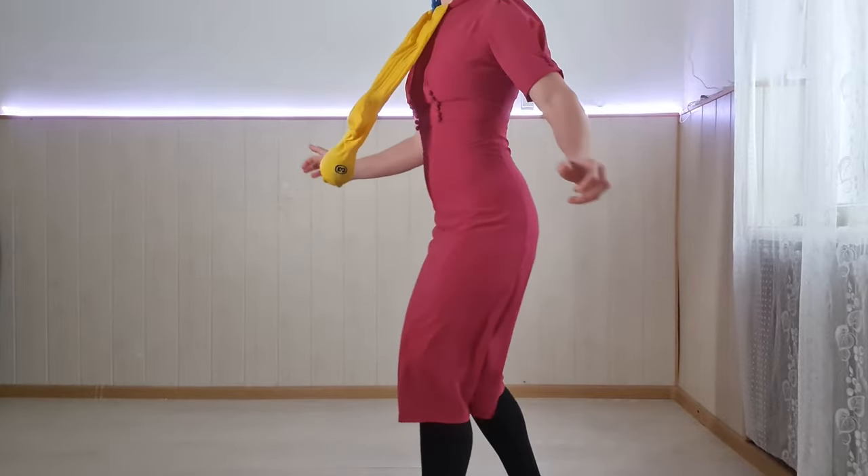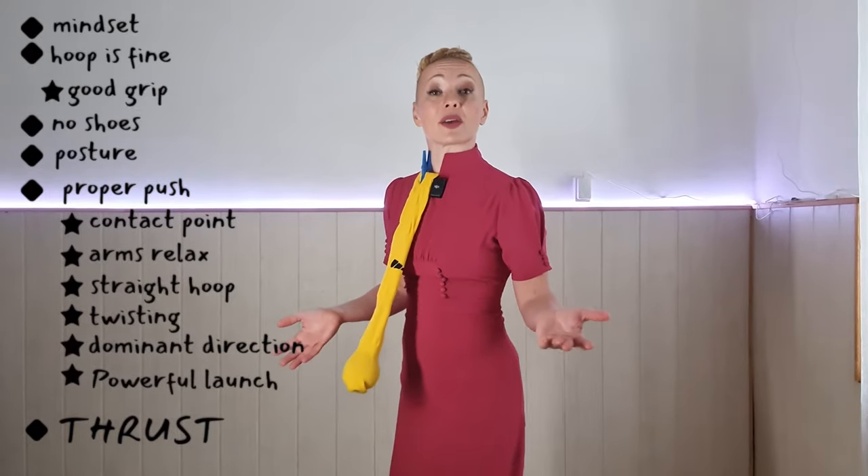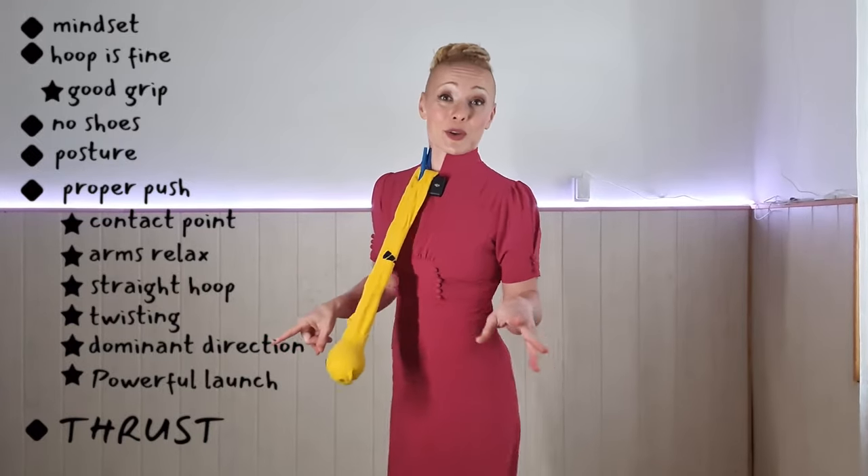It doesn't look very scientific, but it is a training aid that we actually do use even in gymnastics, not just bodywork. The goal is to learn to bounce this off your tummy by moving front and back. This thrusting movement is what is going to keep your hula hoop spinning around you once you do this move with the hoop.